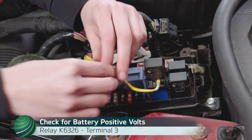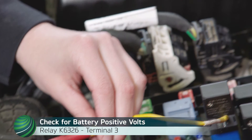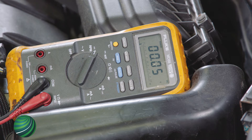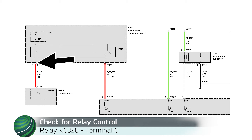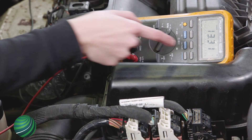Check relay terminal 3 for battery positive volts. Once confirmed, check for relay coil control at relay terminal 6. If no relay coil control is found, the JBE is not activating the relay — the JBE should ground terminal 6. The voltage should go from about battery positive volts to close to 0 volts.